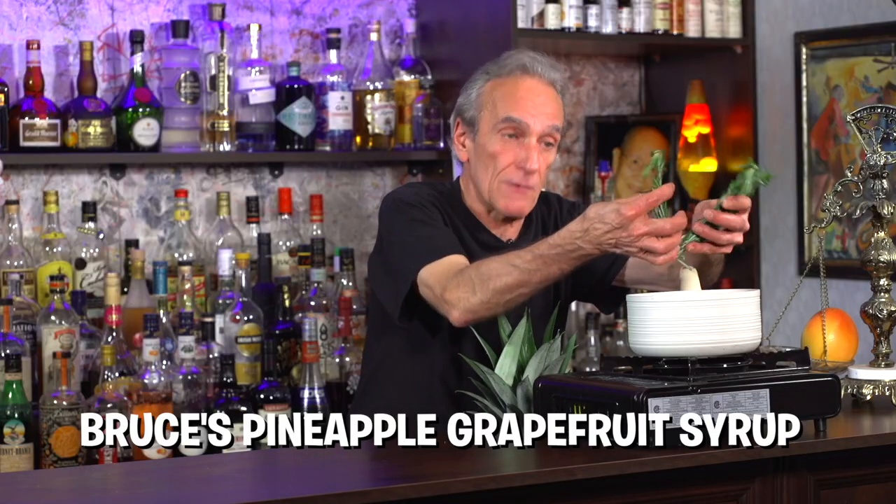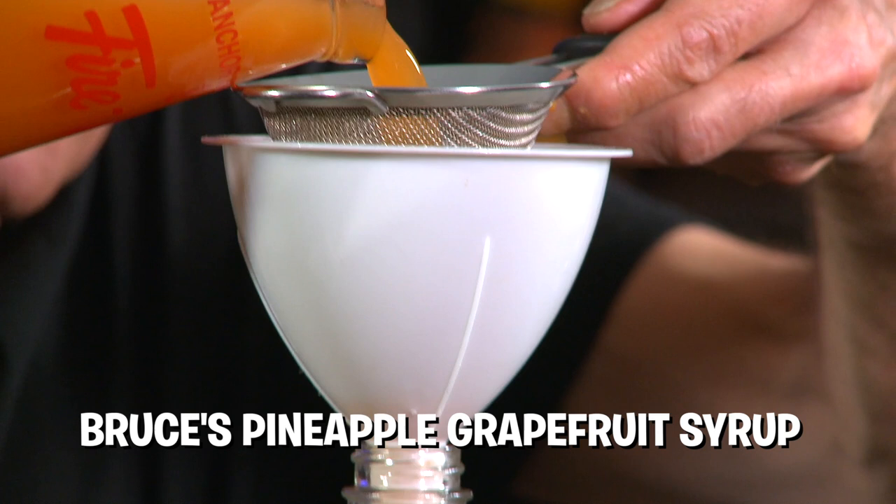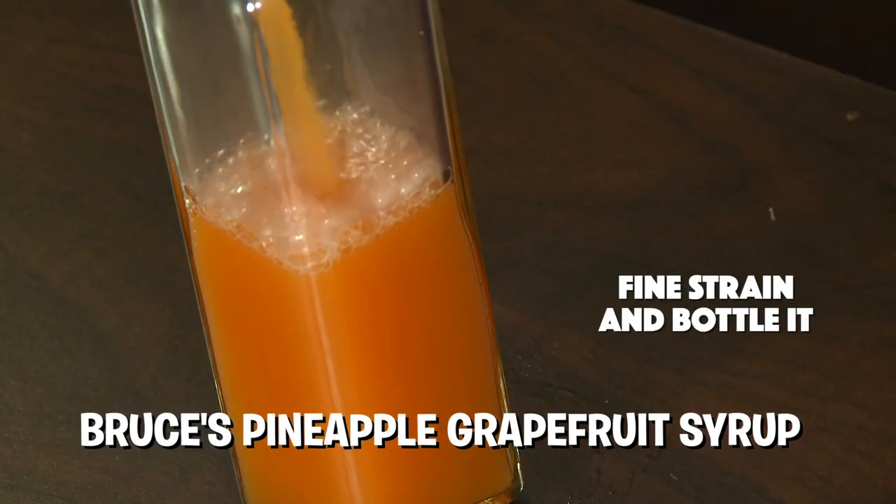Last time we made this wonderful pineapple grapefruit syrup. It's marvelous, it really is. When I first made it, the pineapple was so strong and the grapefruit was kind of berry. But since it's been sitting in the fridge, it's grapefruit. I barely get any pineapple. And the nice thing about it, it's not overly sweet. So let's make a cocktail.